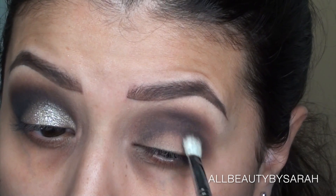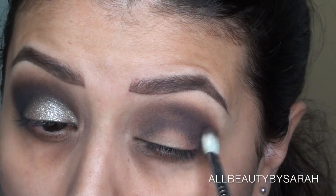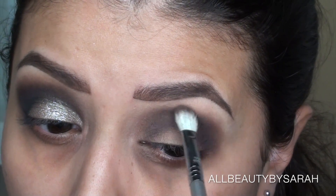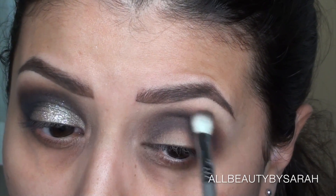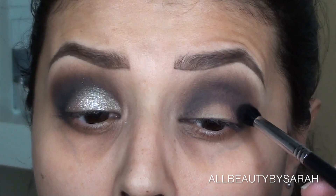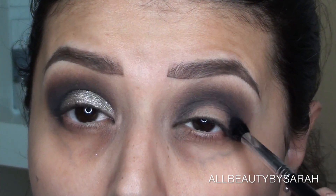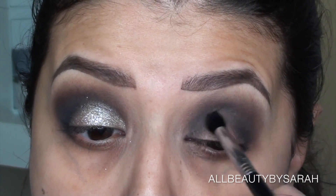That way I don't get too overwhelmed starting with too intense of a black right away. So I'm applying that in windshield wiping motions and circular motions as well, building that color back and forth along the crease.